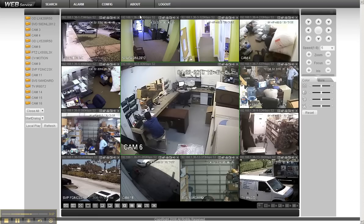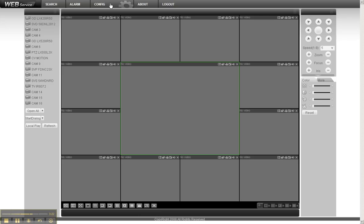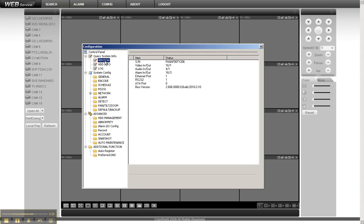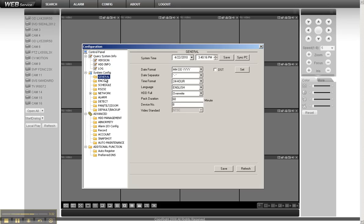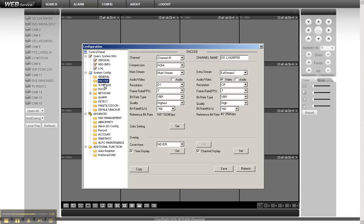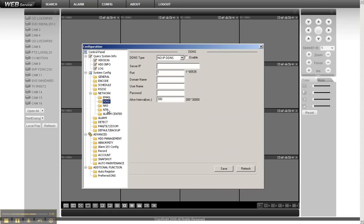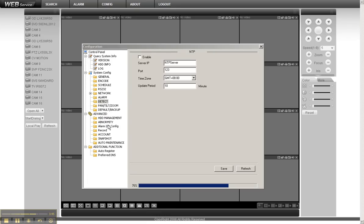Now we'll take a look at the back end of the unit. I'll close all the cameras and go into config. From here you can control and configure every setting in this DVR — there's literally nothing you can't do remotely. You could put this DVR in a server room, your attic, or garage and do everything remotely through the internet.